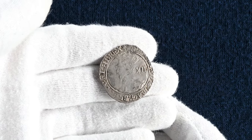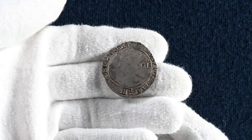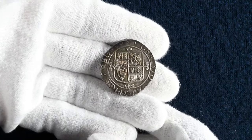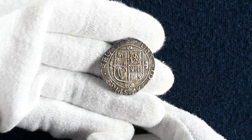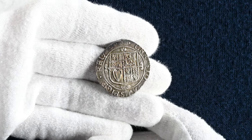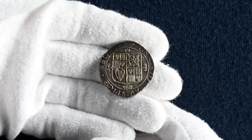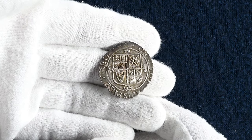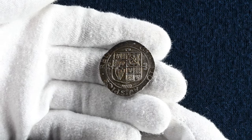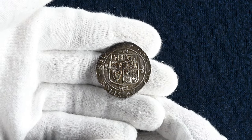There is lettering surrounding the king which in full translates as 'Charles by grace of God, King of Great Britain, France and Ireland.' On the reverse or tail side of the coin you can see a square-topped quartered shield of arms. The wording around this coin translates as 'I reign under the auspices of Christ.' With the English Civil War beginning in 1642, by the time the coin was struck tensions were already very high between the crown and Parliament. The reasons for the war are many, but it boils down to religion, power and money.